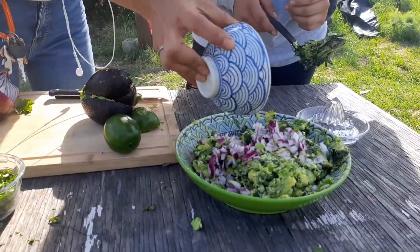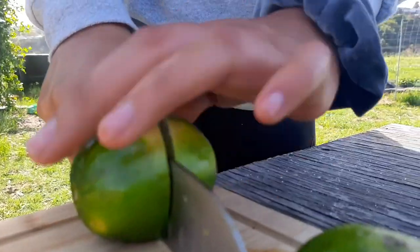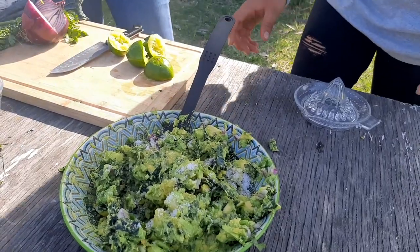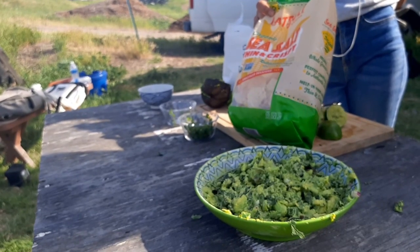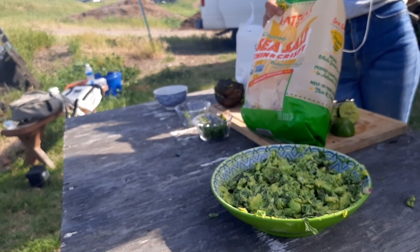Once you've done that, add your cilantro and mix in your red onion. The second to last step is to squeeze in lime juice, then sprinkle in some salt to taste. Once you mix it all together, you can plate it nicely and serve with your favorite potato chips.